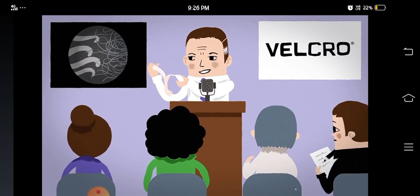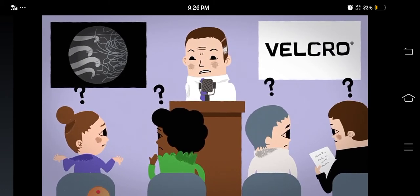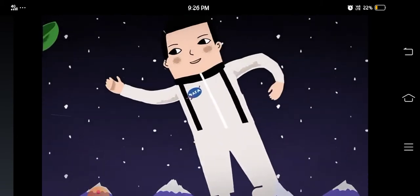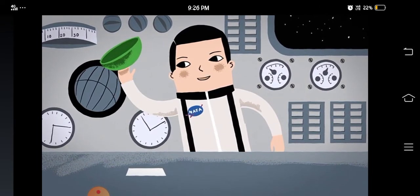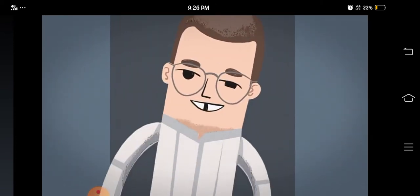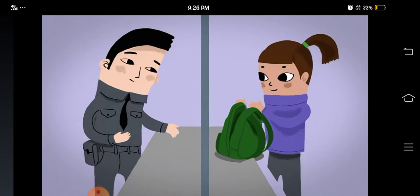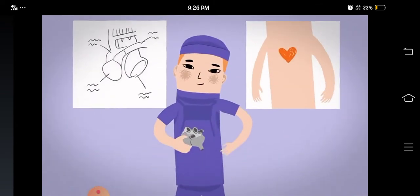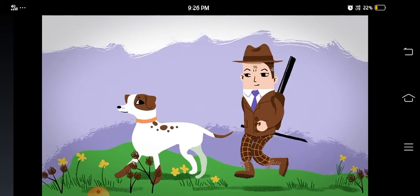Tiny hooks on one strip of nylon attach to loops on the other — it's a zipperless zipper, he said. But not everyone was impressed. Hook and loop got its big break when it was used by NASA astronauts in the 1960s. Even more impressively, in the 1980s, David Letterman jumped onto a wall wearing a hook and loop suit. Today, it's used in everything from luggage to medicine. So when you hear that rip, think of George and his dog.